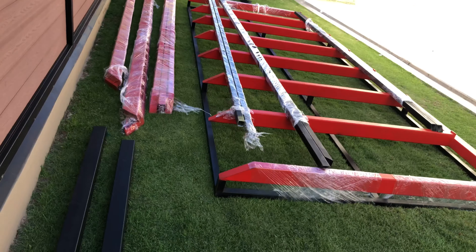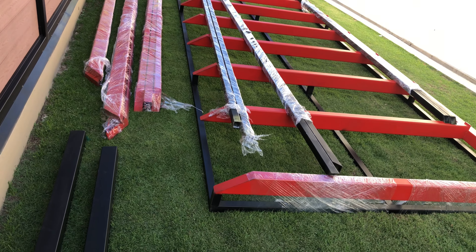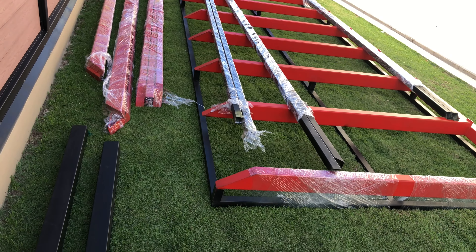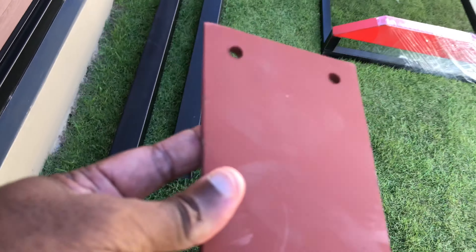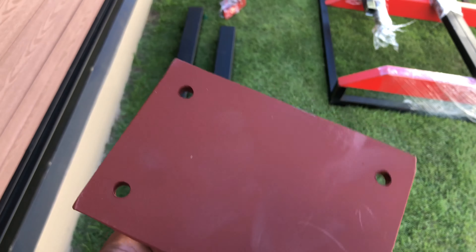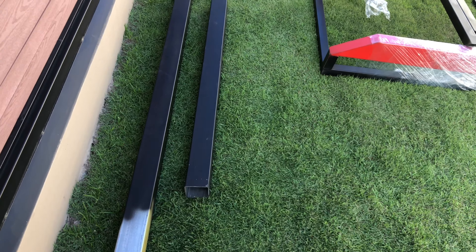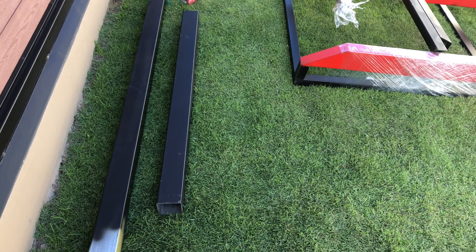I'm about to do some adjustments to my koi pond — I wanted to put a roof on. I had a contractor come to build this roof. This is the metal sheets they'll be using on top of the pond.